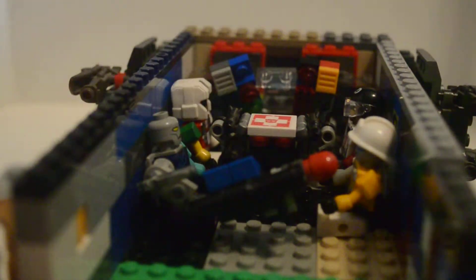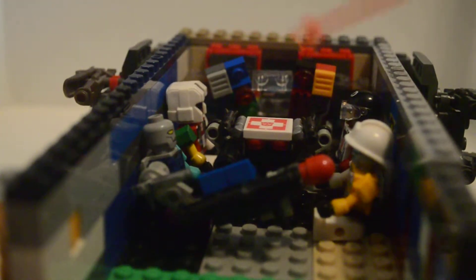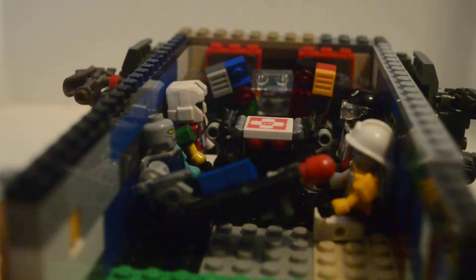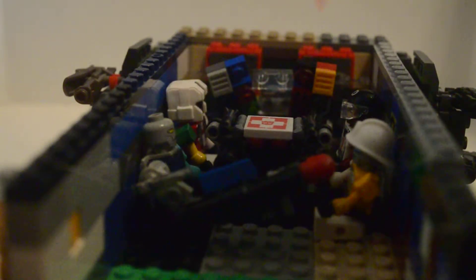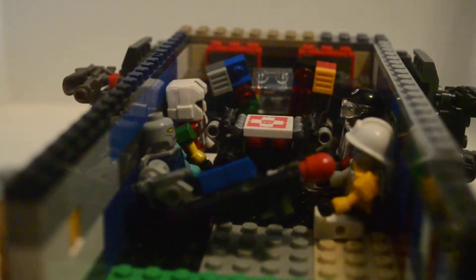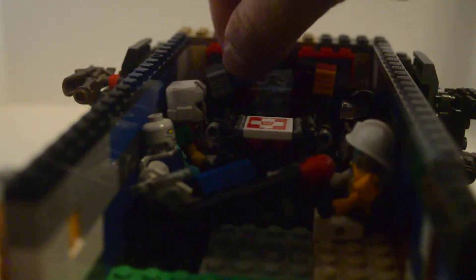These are little cabinets that can't open. I think there's something in here, but I'm not sure. There are mixable joints here, here, and here — these three pieces are attached by mixable joints.